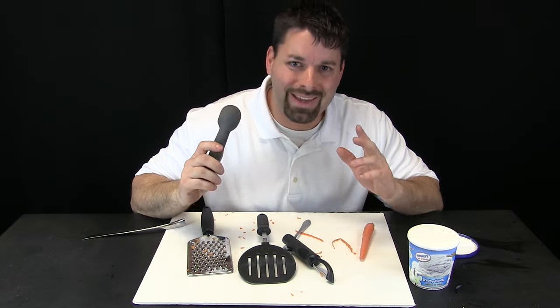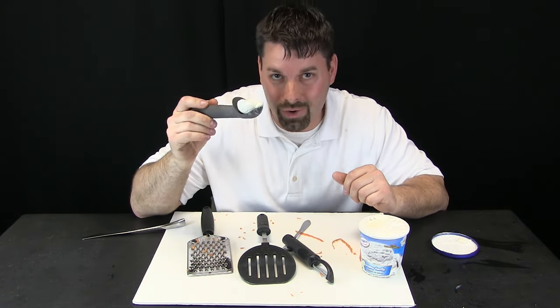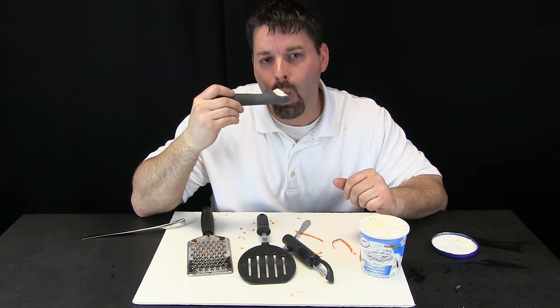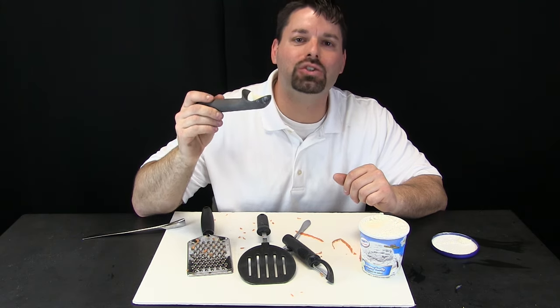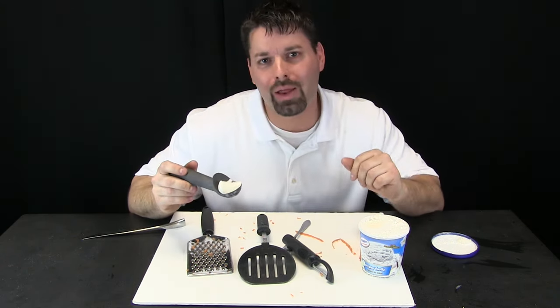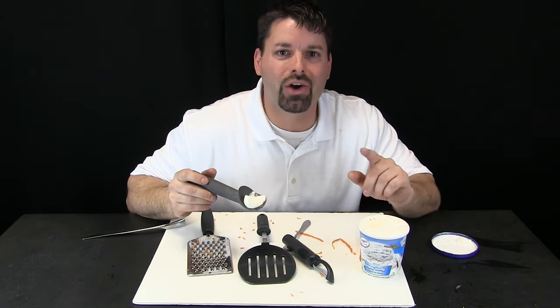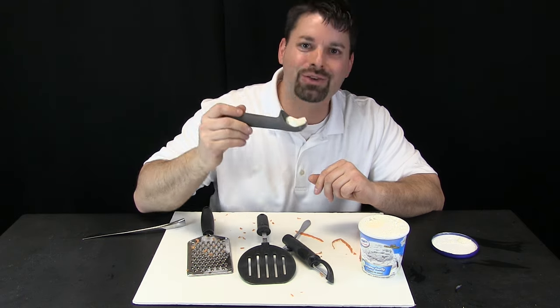Wedges do not only just make work easier — sometimes wedges make work a whole lot of fun. Science is so cool. Sometimes it is tasty and many times it makes our work easier. If you want to learn more about simple machines, check out our links in the video description. Thanks for watching.